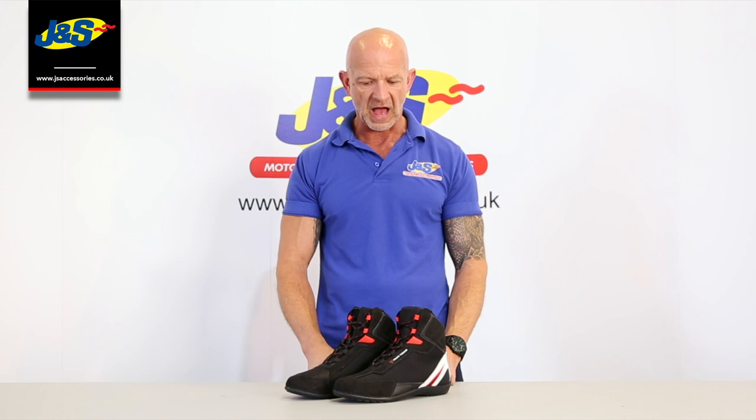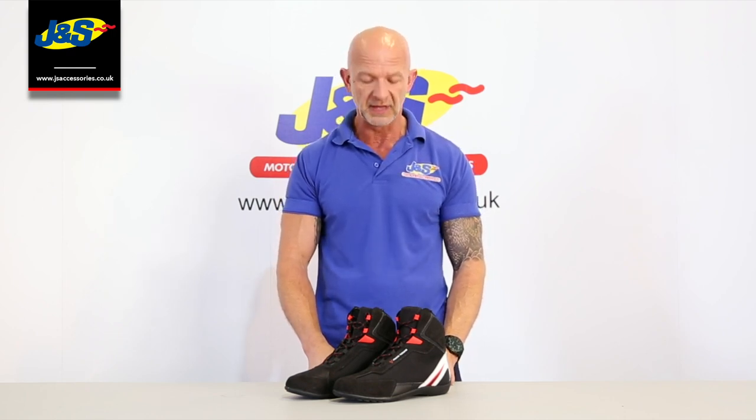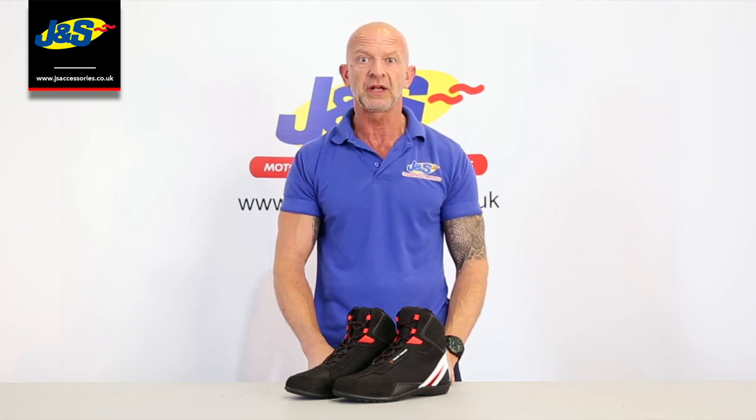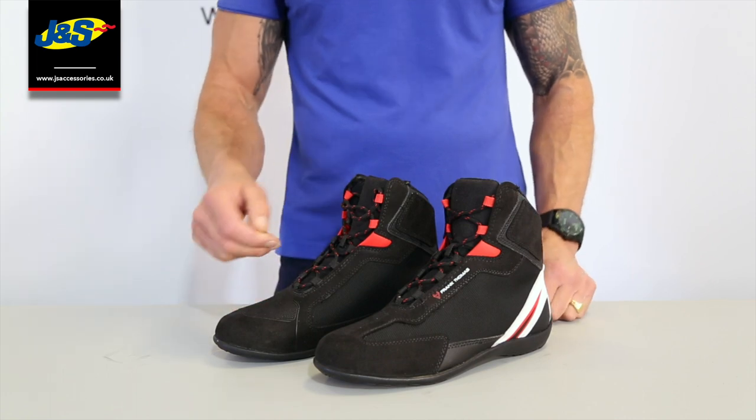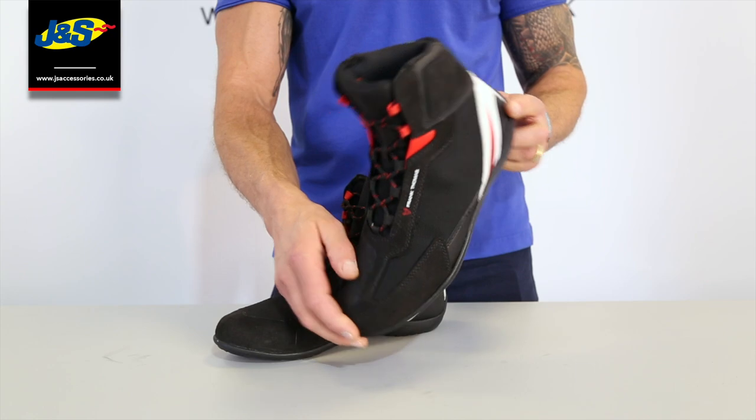Hi, it's Chris at J&S. Frank Thomas have got a new addition to their boot collection. It's the Viper boot, the summer boot, and I'm going to show you it in close-up right now. Okay guys, this is the Frank Thomas Viper boot. It's a brand new addition to the Frank Thomas collection.